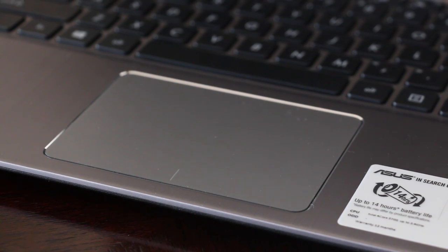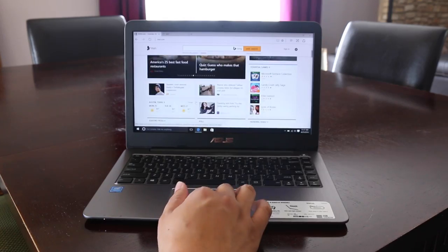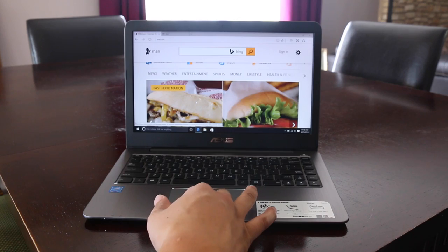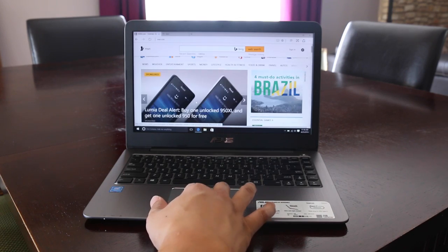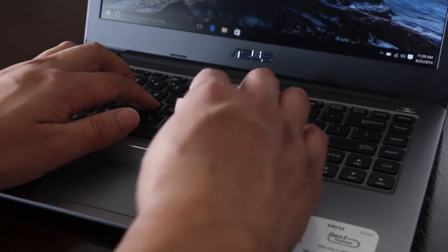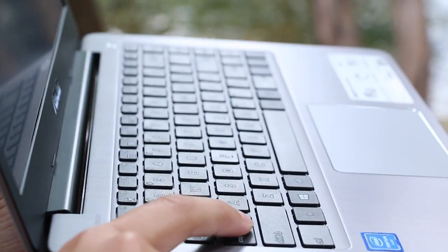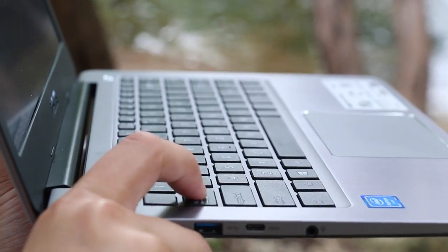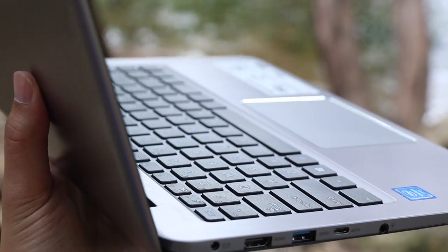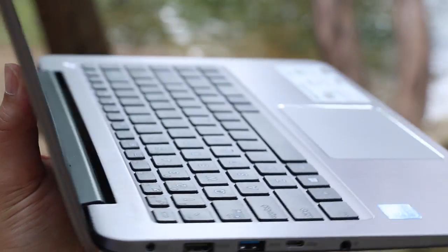The large buttonless trackpad is spacious and the surface feels pretty good. Tracking and two-finger scrolling were pretty smooth. However, I did encounter some issues with multi-touch — it was just a little bit laggy and choppy. The keyboard's pretty comfortable to type on; it comes in at 1.6 mm, which is pretty good compared to the XPS 13 which comes in at 1.3 mm. Overall, this is a pretty solid keyboard for under $400. The only con is that this is not a backlit keyboard.